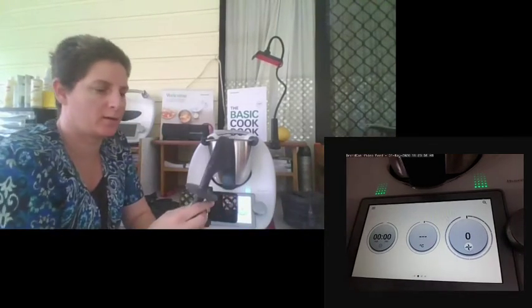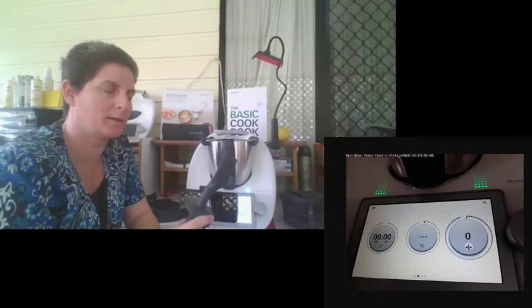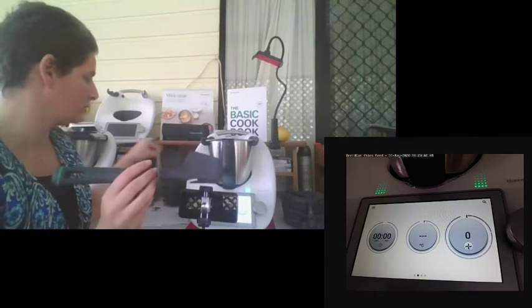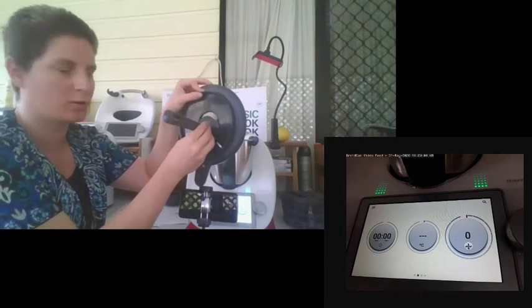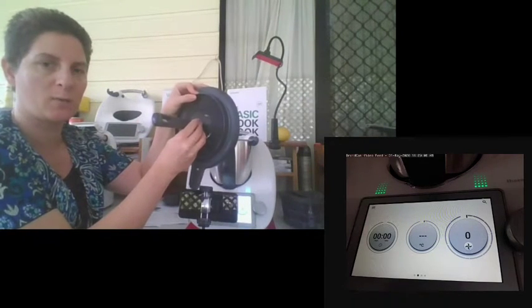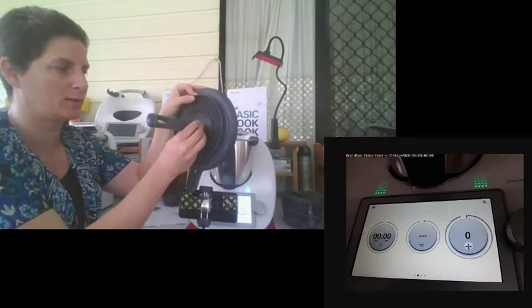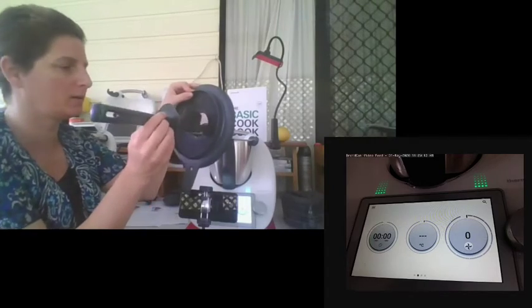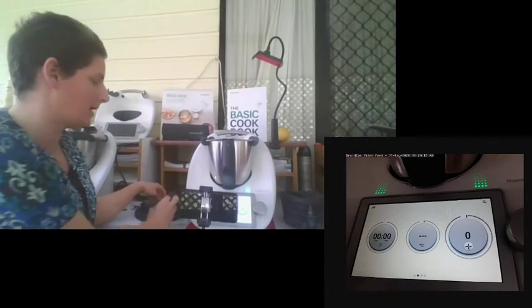You'll also get your spatula. It has a protective guard, so if you're asked to add it into the Thermomix while cooking, the spatula doesn't actually go in and won't hit the blades — it will just sit there. It acts as a barrier so nothing splices out, and your spatula can't go in too far, damaging the blades or plastic.